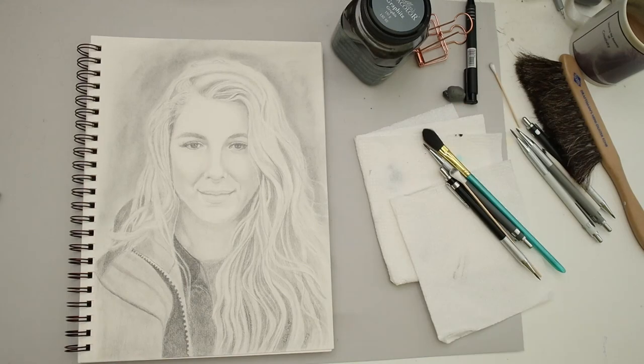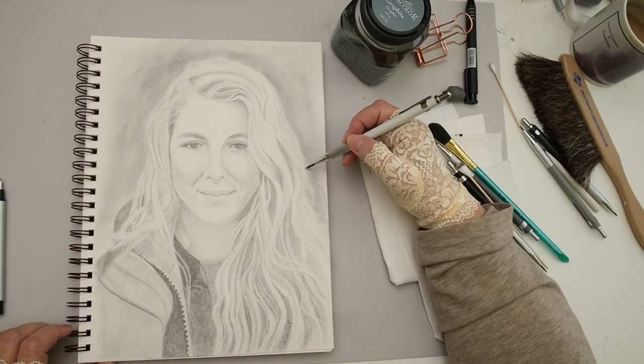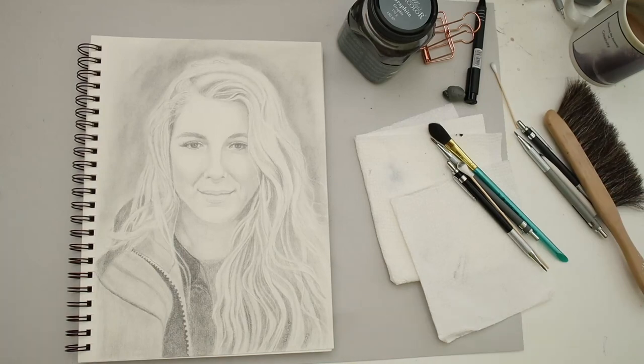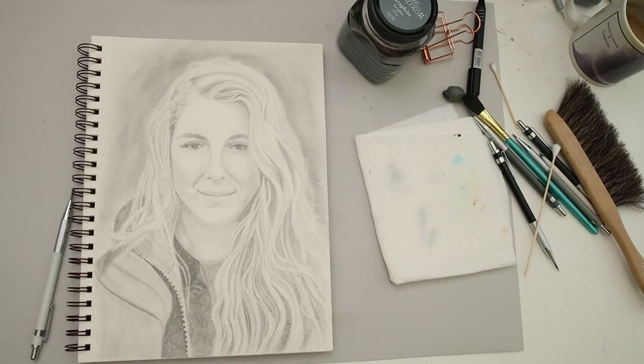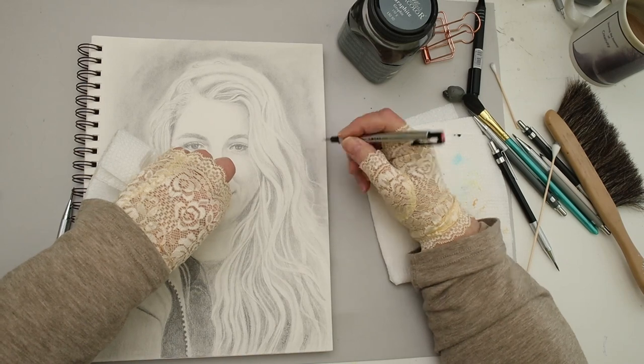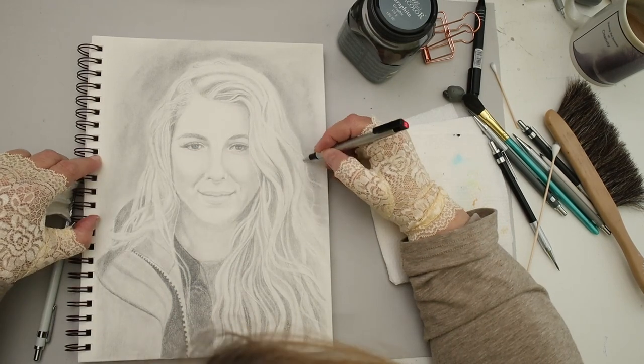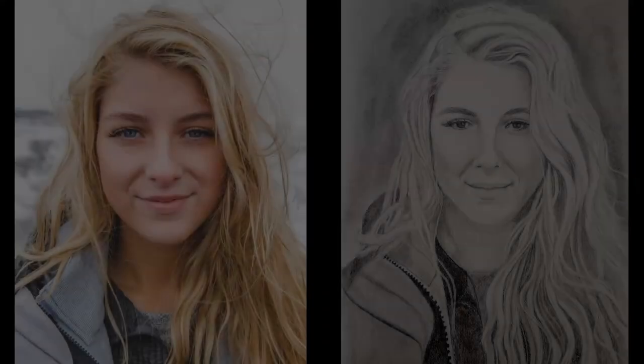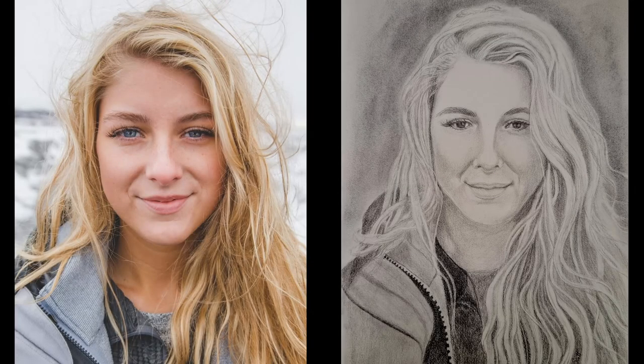Well, we're just about to the end of this. I want to thank you for hanging with me this long, especially since graphite portraits aren't something I normally put on my channel. Thank you so much for all the likes, subscribes, and comments — you guys are awesome and the channel's growing, and it's all because of you. Here's the reference photo and the final drawing. Take care, and we'll see you soon!